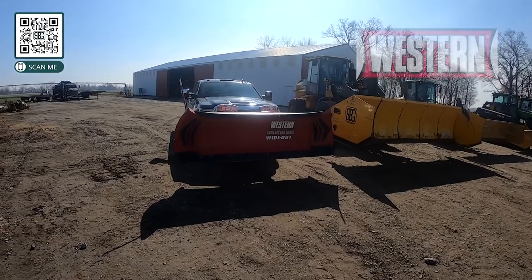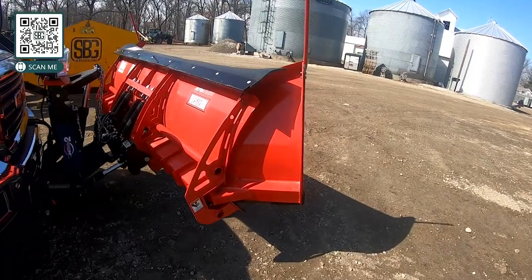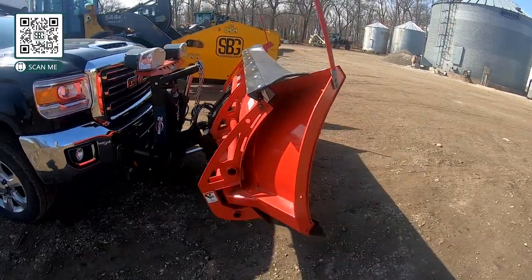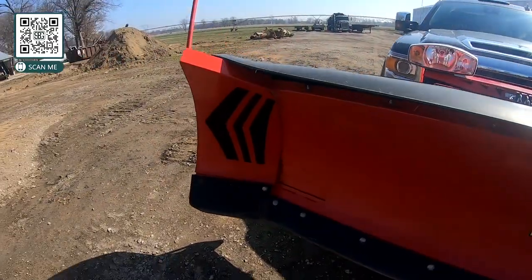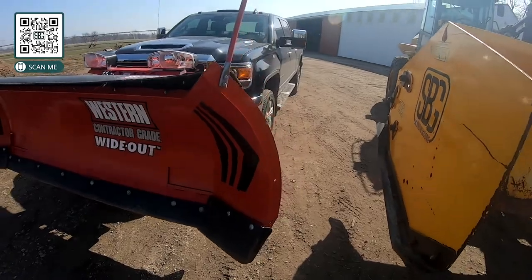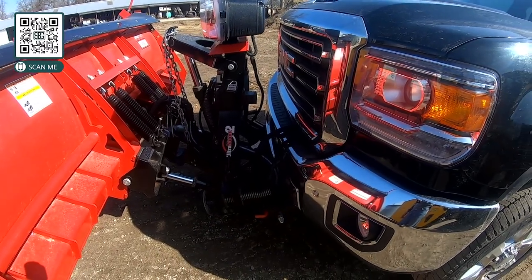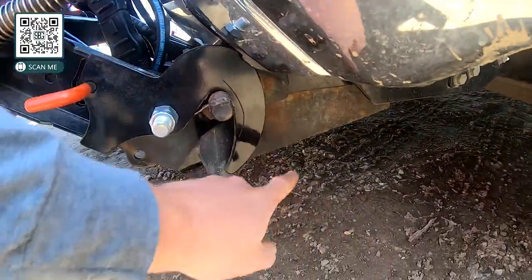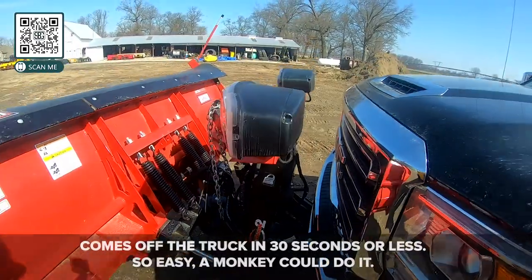This is my pickup truck — it's got a Western Whiteout snow plow. We have eight of these, though we actually don't do much plowing with trucks anymore. You can see the wings on the outside; they're hydraulically controlled from a controller in the cab. This thing can go from eight feet to ten feet wide and can cup up to around a 30-degree angle. We usually get rid of them every three or four years. We really like the mounting system — there's a shoe on your truck that comes off in the off-season, leaving just a small channel, and the plow comes on and off in about 30 seconds.